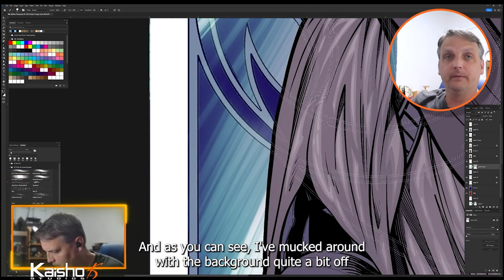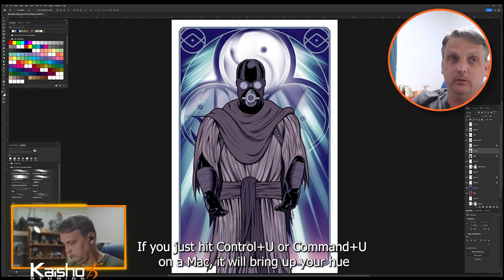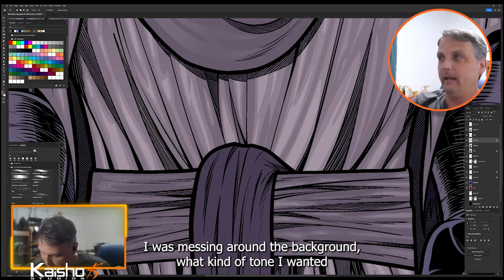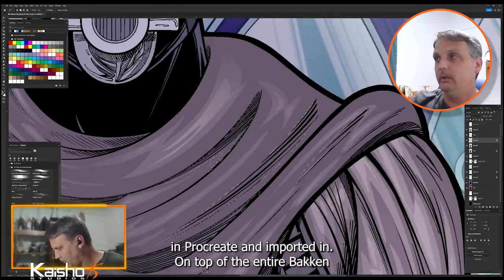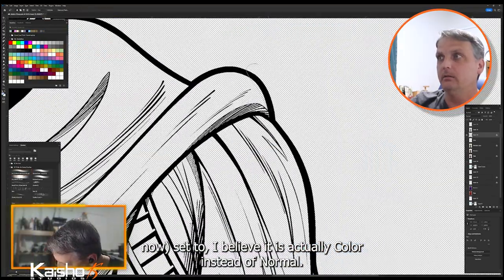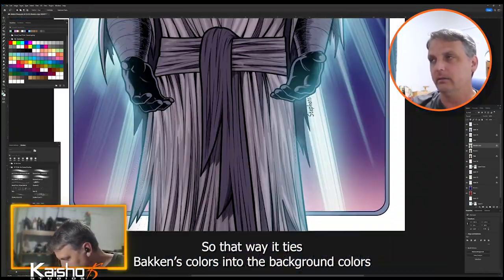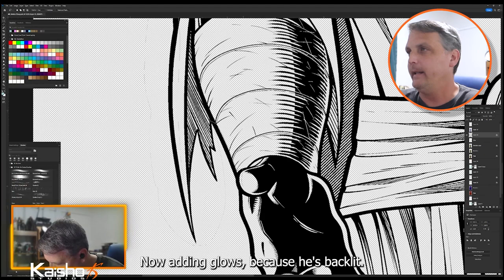Now we're on a separate day on Twitch. I'd mucked around with the background quite a bit off-stream, trying different views. In Photoshop, if you hit Ctrl+U (or Command+U on a Mac) it brings up the Hue/Saturation sliders — I use those all the time. I have a color layer over the entire Bakken figure set to Color blend mode at about 40% opacity with a purplish color, so that it ties Bakken's colors into the background colors to make it feel like one unified scene.